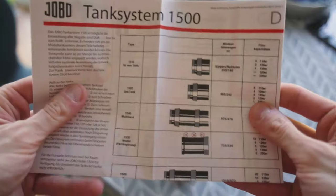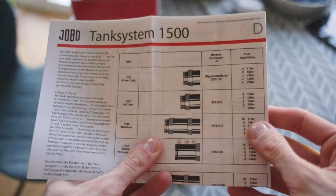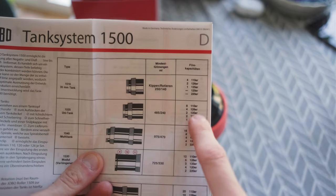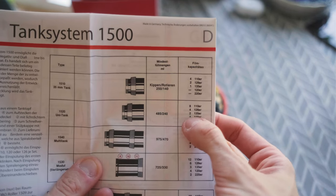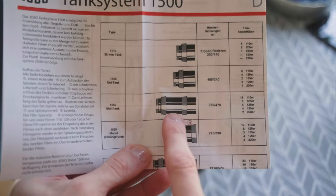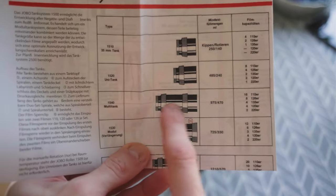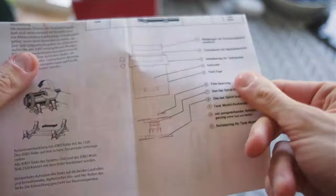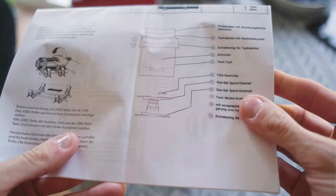Let's start with the review of the 1500 series drums. I bought the drum that holds two 35mm films or one 120 film. As you saw in my previous videos, I also have this type of drum — I use it mostly for paper, but since it's a universal extension, I can put the core and stem inside and use it for developing any type of film.